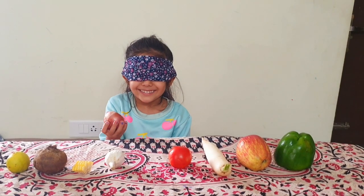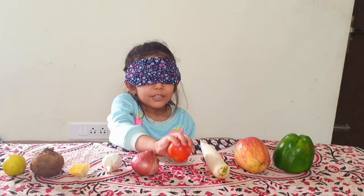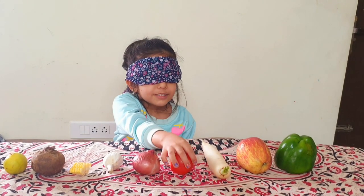Onion. That's right. Tomato. Tomato, correct.